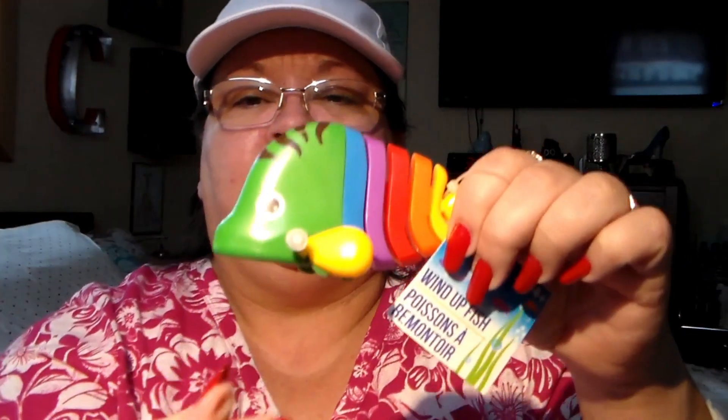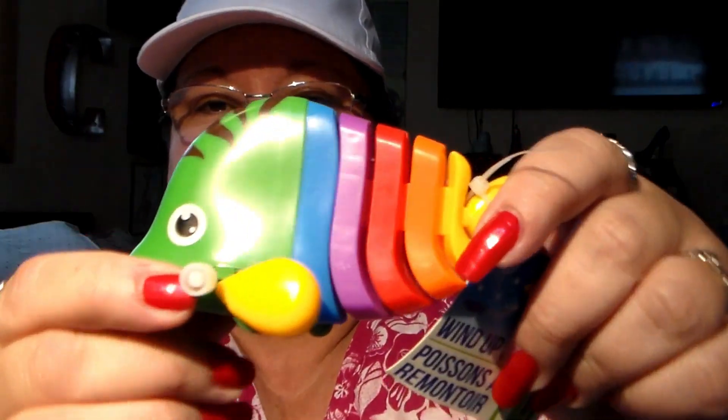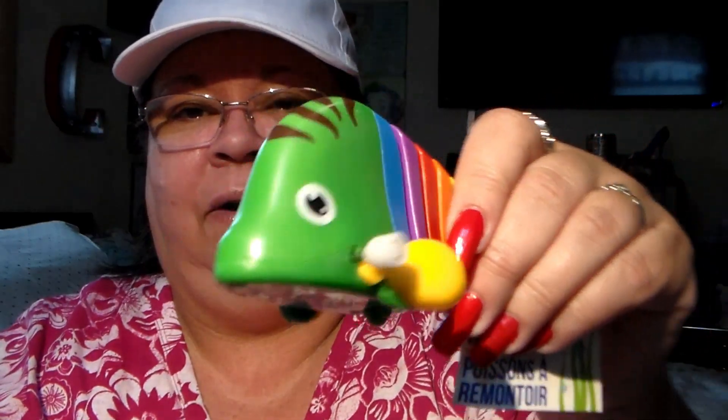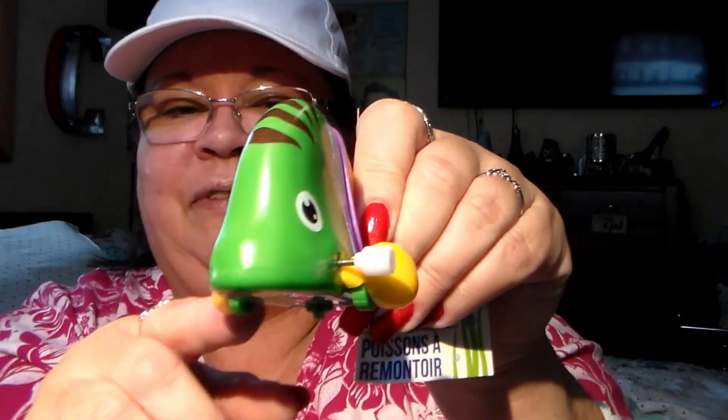And I got this for my youngest grandson — it's one of those wind-up toys. When you wind it up it's got little wheels on the bottom and its little fins go flapping out. I thought my youngest grandson would get a kick out of that.